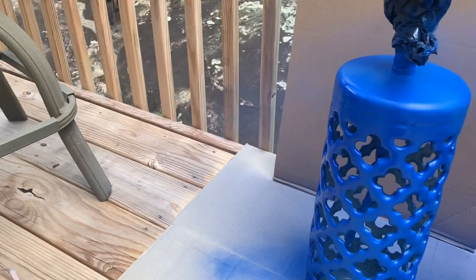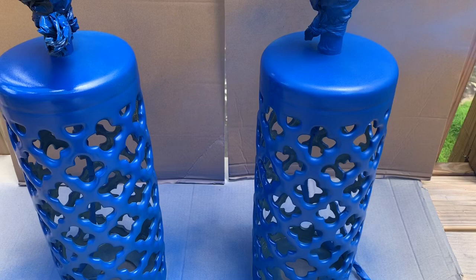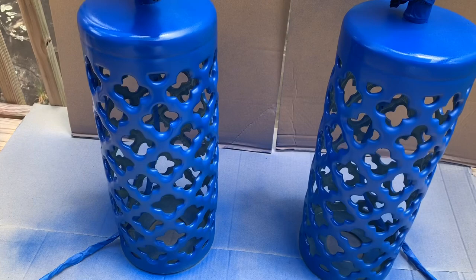It looks like it's going to rain, but I'm going to go ahead and get these finished. I just wanted to show you what the color looked like on the lamps — and I'll be right back.